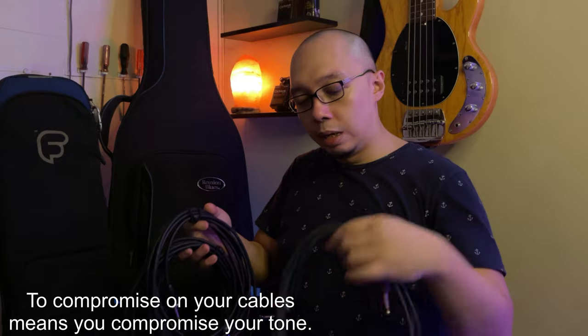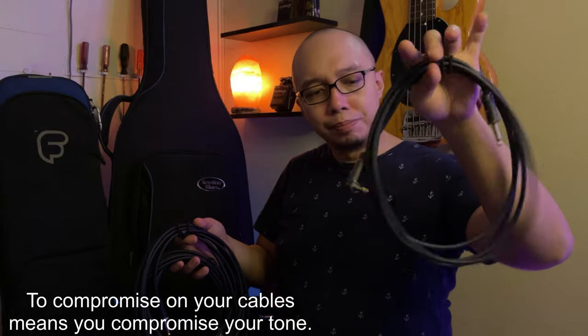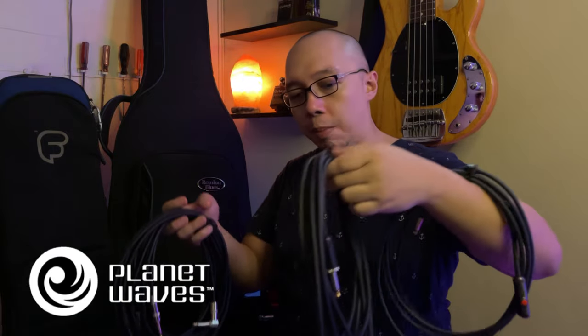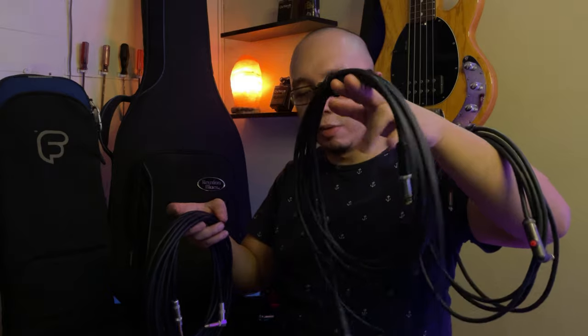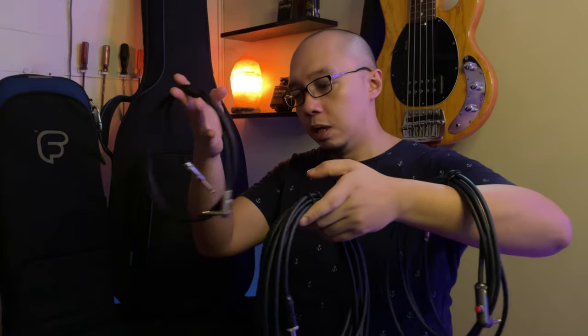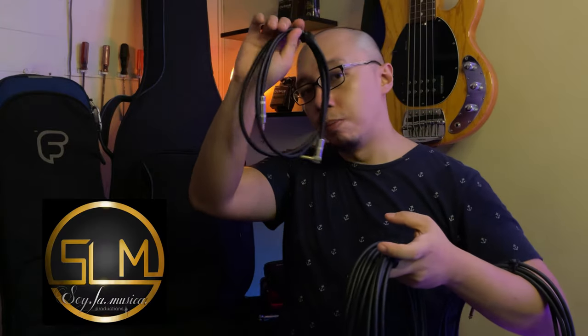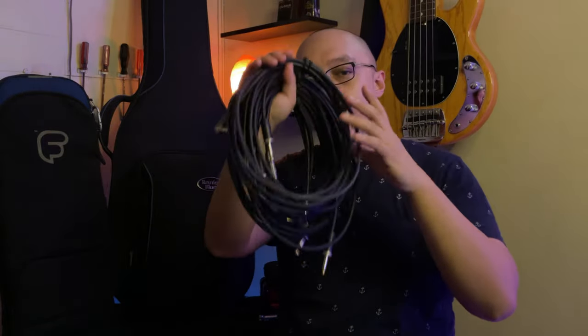I'm using Planet Waves Circuit Breaker cables, and they're American cables as well. And this one is a Mogami customized cable — shout out to Soy La Musica for making me this cable, thank you. As you can see, I have four cables inside my gig bag.